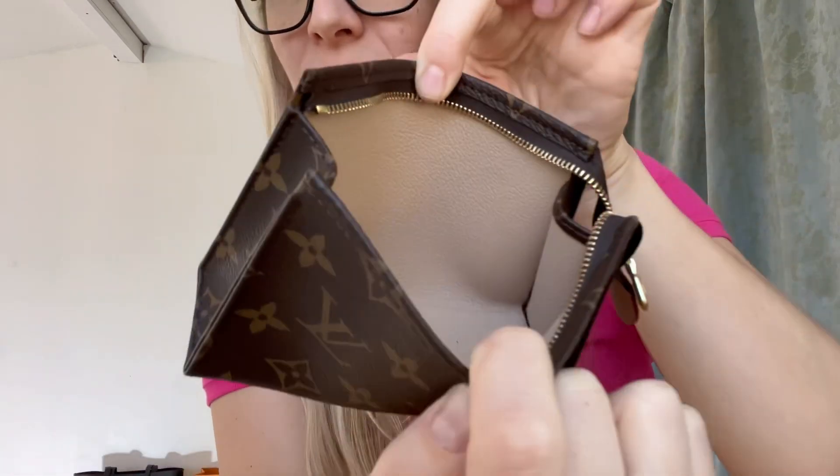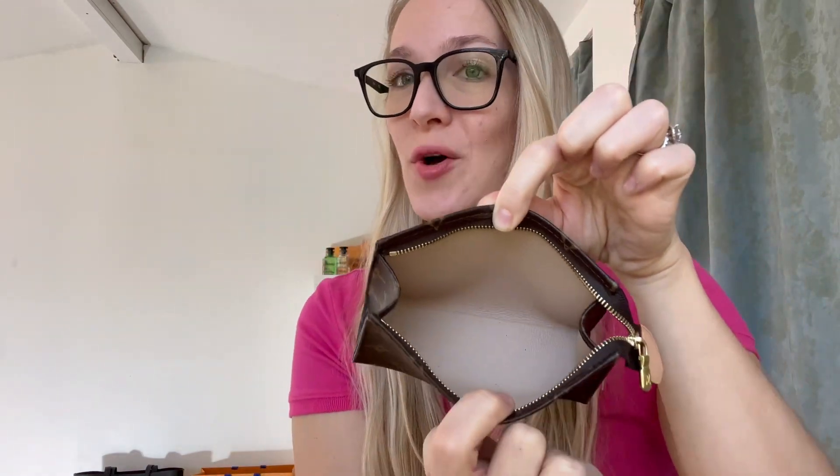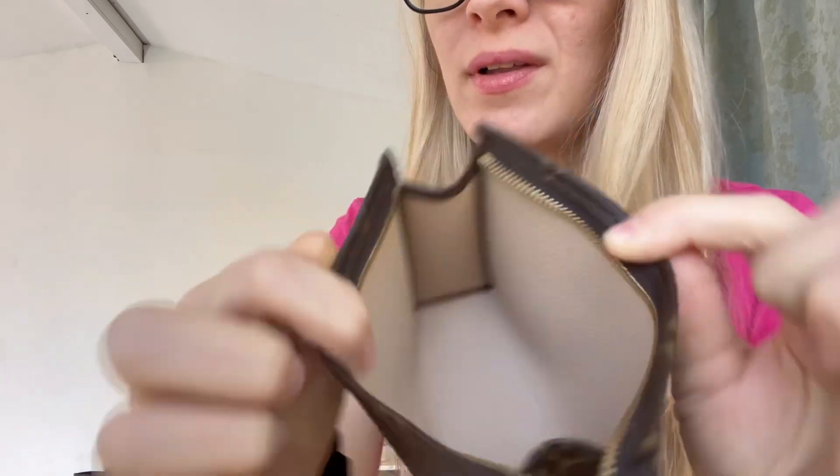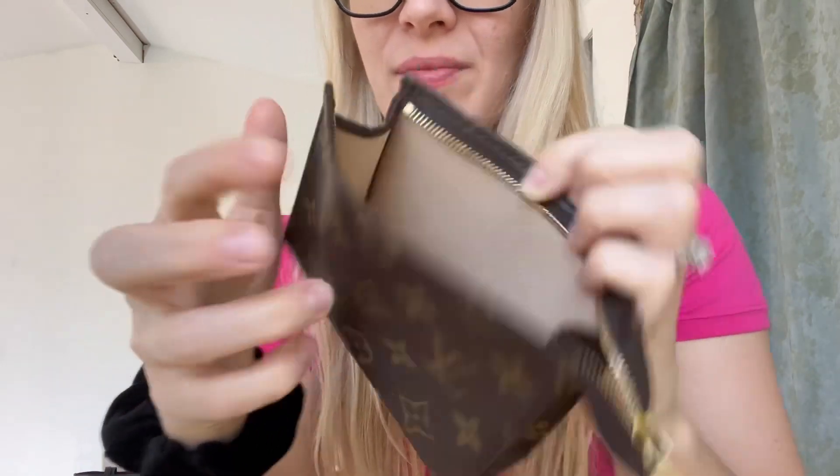So that's it — it's empty. You can see that it is beautiful on the inside. There's some glitter but no wear and tear. It's wipeable. It's just gorgeous. I have no complaints about this Toiletry 15. This is the smallest size and I think these are discontinued. I've had it for probably close to a year, maybe like eight months. Now I'm going to show you what it fits into.